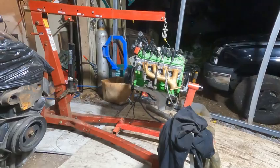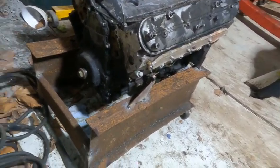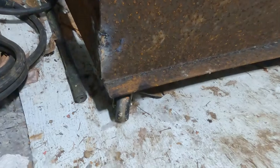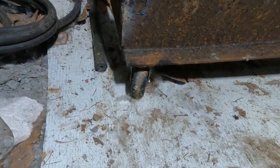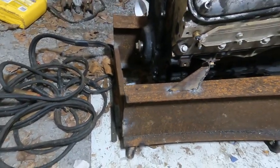I needed that stand for another project, so I built a cart. For wheels, these are the casters off one of those $7.99 furniture carts that Harbor Freight sells.